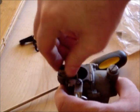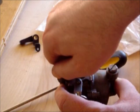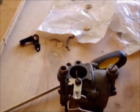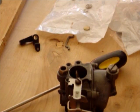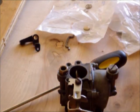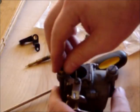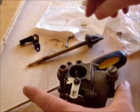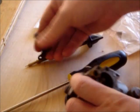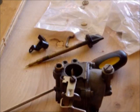Then we're going to get our packing nut — there we go — and then we're going to get our needle. Actually, I'm going to wait to put the needle on until after we put it back on the carb. So we have our packing nut on. I'm going to stop right here because I've got to put it back on the carb, so I'll see you back in just a bit.